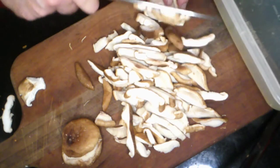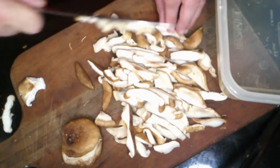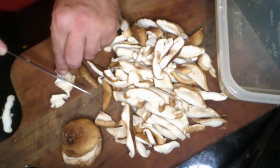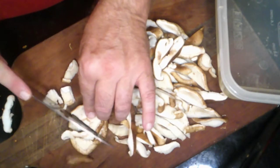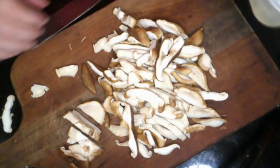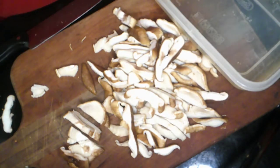We're almost done slicing, and I'm going to make a quick marinade that these are going to sit in for a few minutes. They really don't have to sit very long because I'm going to cook them in the same sauce as the marinade — just pour it all into a hot pan. Again, this is about as simple a dish as you can imagine.